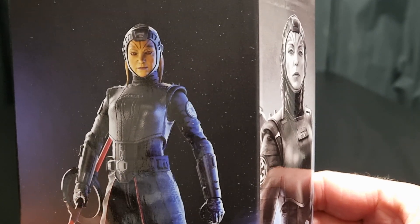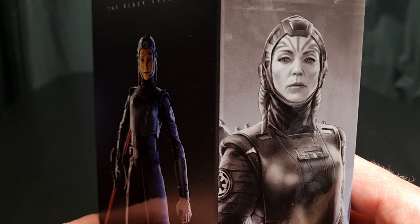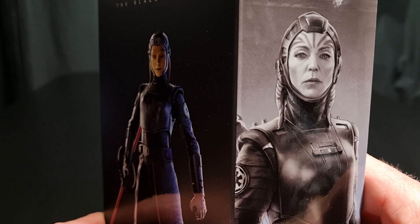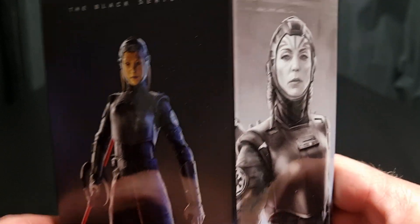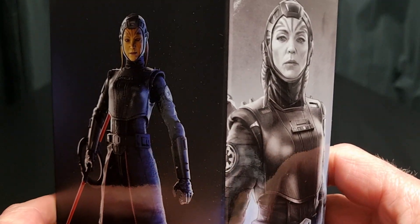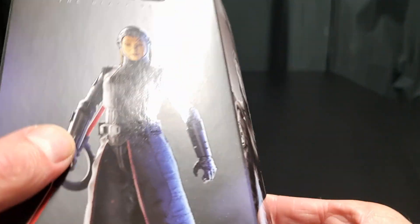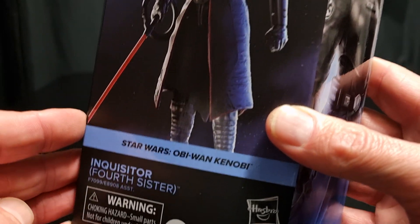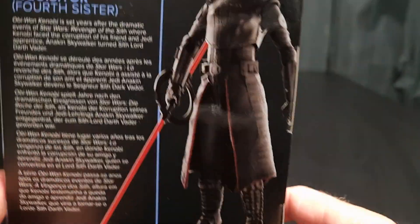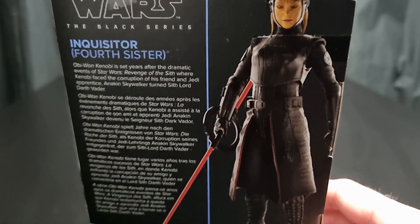Look at the box — very nice, nice artwork on the side there. Looks a lot like the actor, very cool. I forgot the name — I looked her up — Raya Stanquist, something very European. There's the figure, the embossed logo there. Fourth Sister — same thing that's always written there.